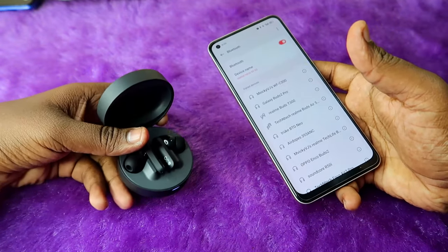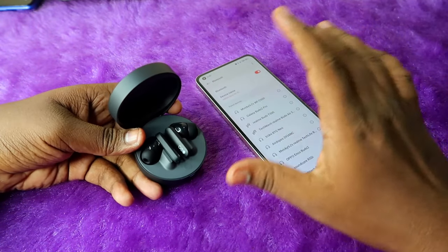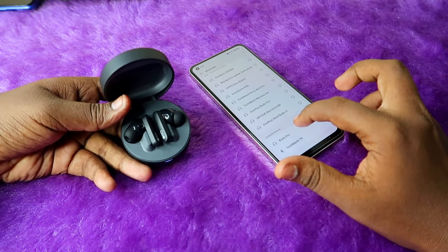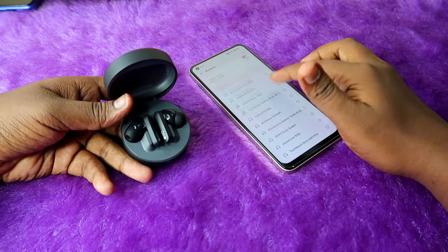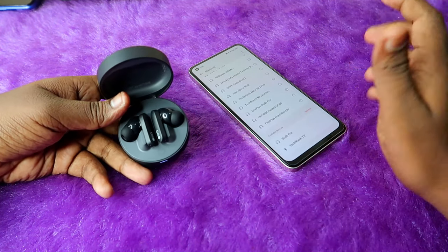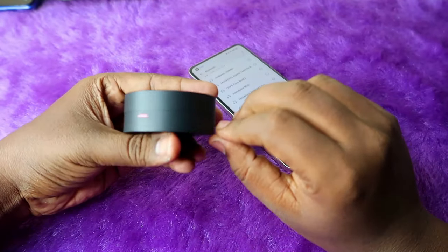In case you can't see the Google Fast Pair window, or if you are using an iPhone — since iPhone doesn't support Google Fast Pair — you can find the earbuds in the available device list under Bluetooth settings. If you still can't find them, you need to go to manual pairing mode.